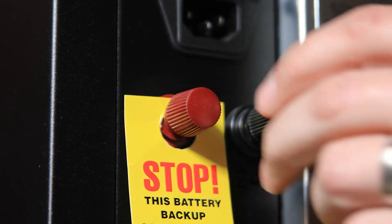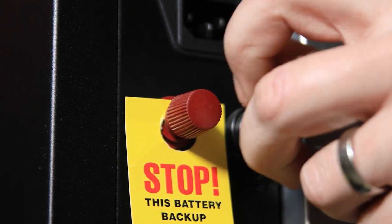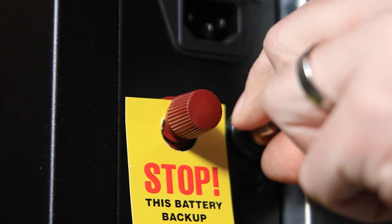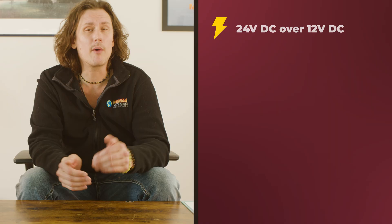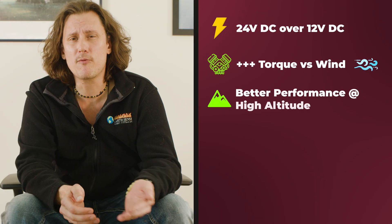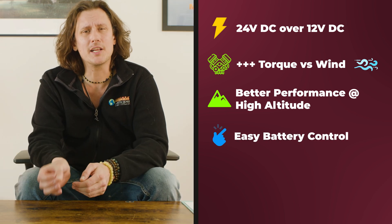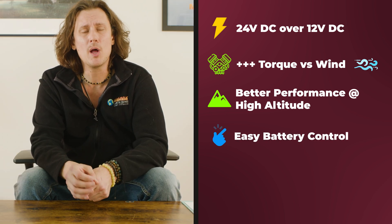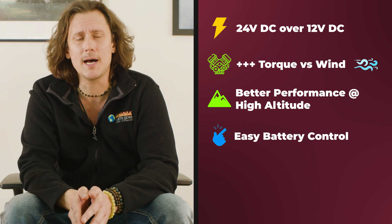Pellet stoves such as the Freedom Independence will have built-in DC motors designed for direct battery connection. The Freedom utilizes 24 volt DC over 12 volt DC, allowing double the power supply, more torque to fight wind, better performance at high altitude installations, and the ability to turn on and off on battery backup while being able to recharge the batteries when AC power comes back on.